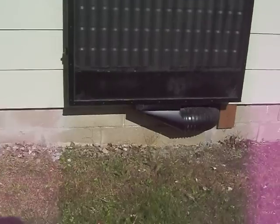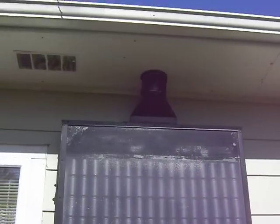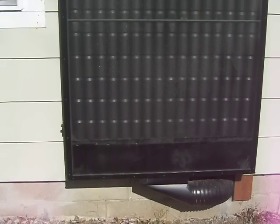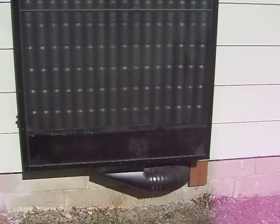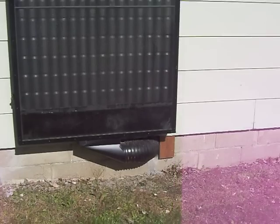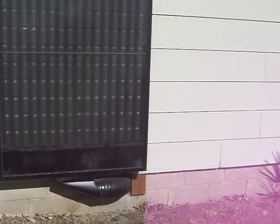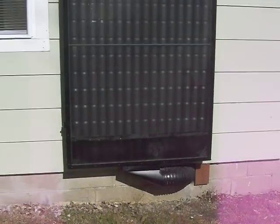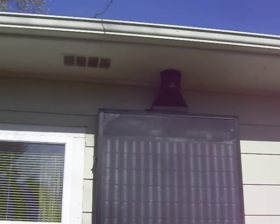It uses a floor register down here and a floor register up there. Inside I got some baffles running at angles. The way mine works is it pulls cool air from inside the house, passes through the fan — a 1500 CFM squirrel cage — goes down into here, passes through, and picks up the heat up to the top.